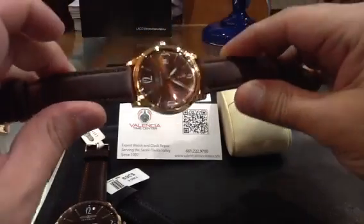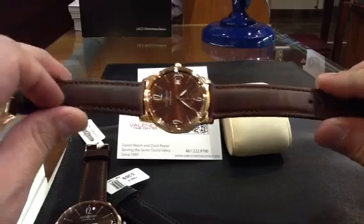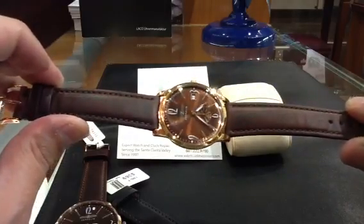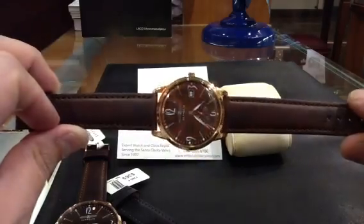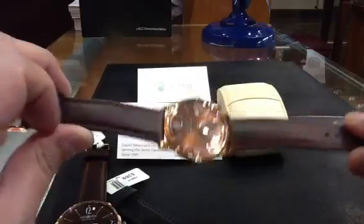Just a quick review on these — made in Germany. Great deal, great looking watch, very affordable. Doesn't have to be expensive to be nice. Brought to you by Valencia Time Center. You can purchase these by calling us at 661-222-9700, or on our website at valenciatimecenter.com. Any questions, it's 661-222-9700. Thanks, guys.